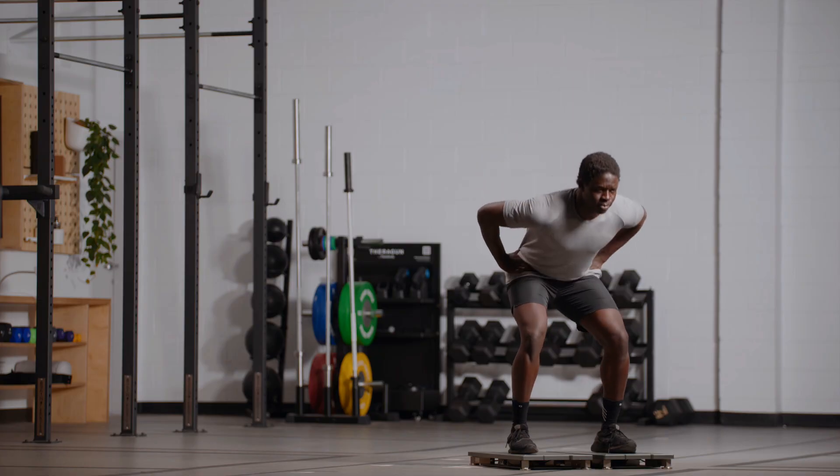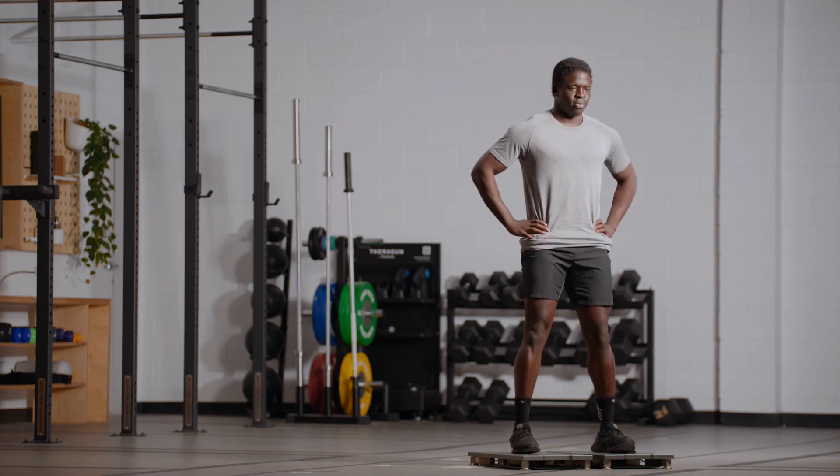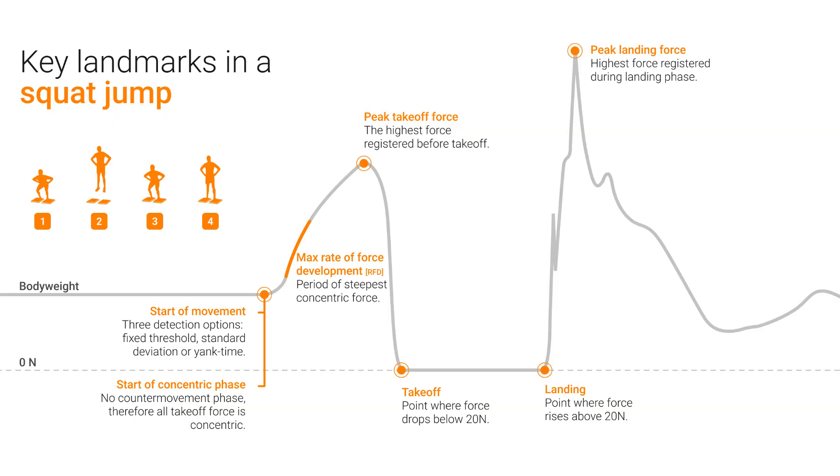Another commonly employed jump test is the squat jump. The athlete squats down and holds that squat in their starting position — you want them to squat into a fairly deep squat and, most importantly, to hold it there and be still. Then we instruct them to jump straight up. This makes the jump a concentric-only jump — it removes the eccentric portion seen in a counter-movement jump and removes the use of the stretch shortening cycle. This is really useful because we're honing in on concentric-only capacities in the lower limb. Always check the jump visually — often you can see athletes dip down during the squat jump, in which case the trial should be removed. You can also assess this by looking at the force-time curve and making sure there's no dip in the curve.